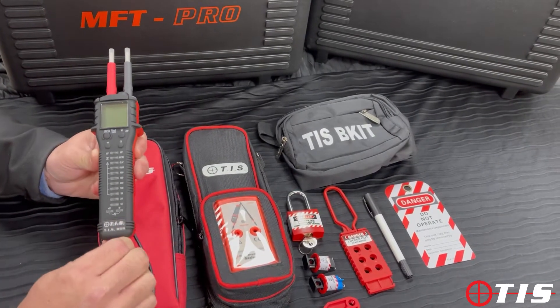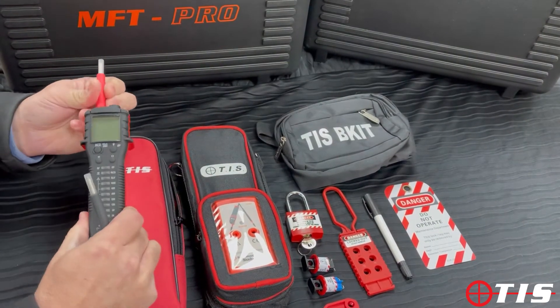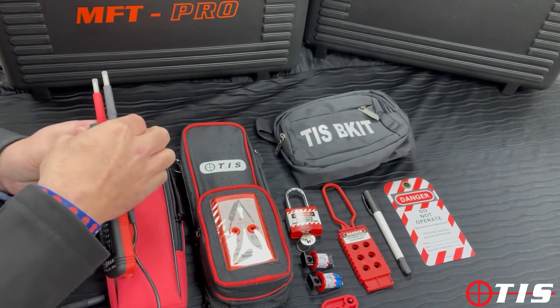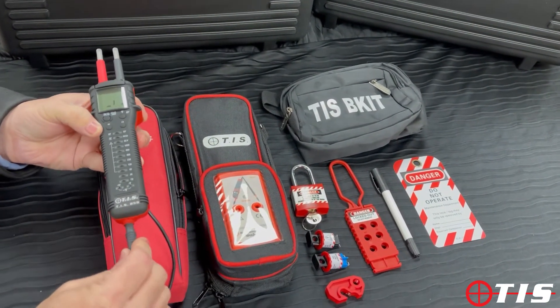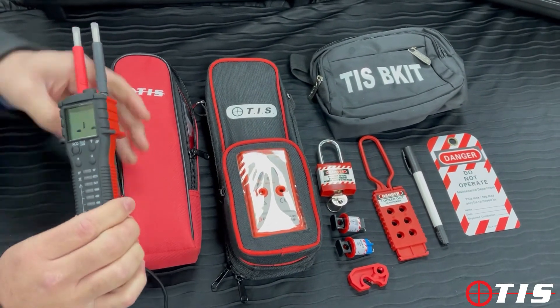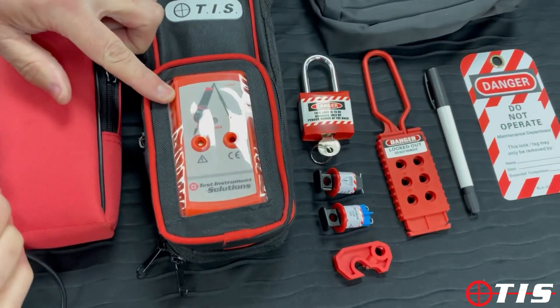It has removable test leads, so if they do break you can buy the replacement leads as well. It's got a built-in volt stick, and that's just some of the features of the 859. You get a padded carry case, and you also get our TIS puck with the built-in TIS P-U1 proving unit.